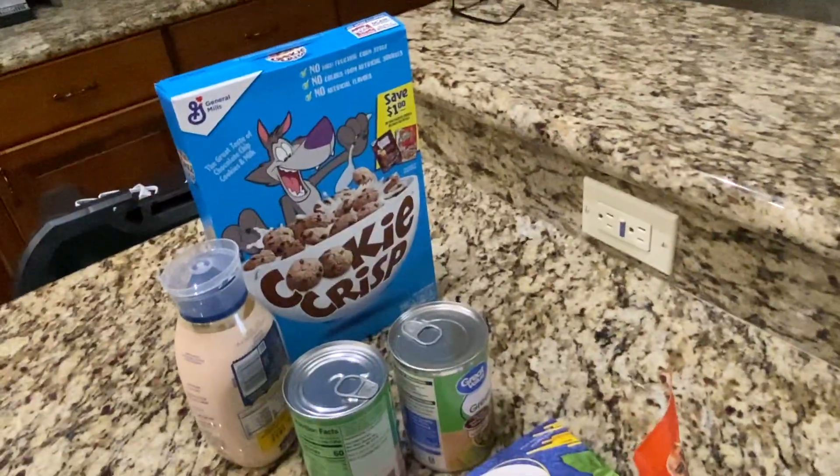It's pretty portable so I'm going to keep it by the front door. I can put mail in it, any boxes that come I can just throw them in there and let them decontaminate.